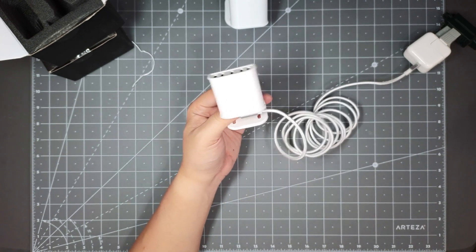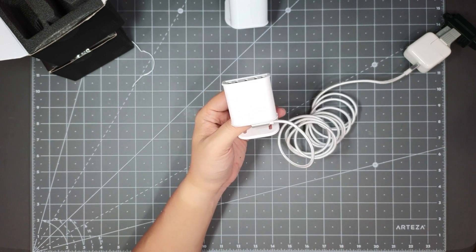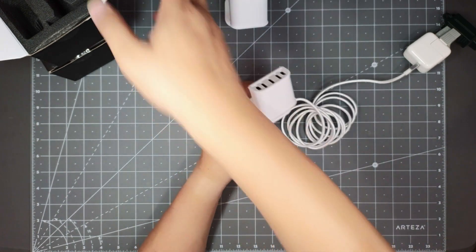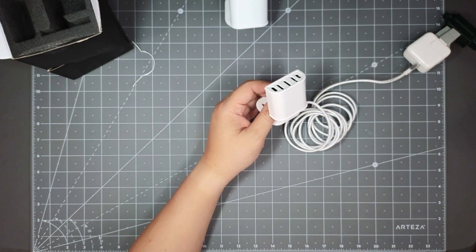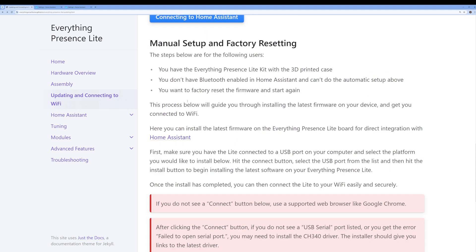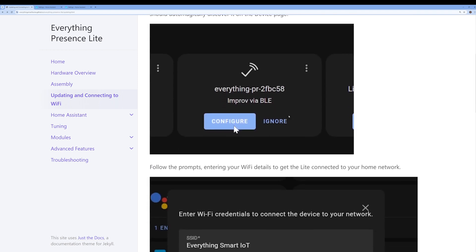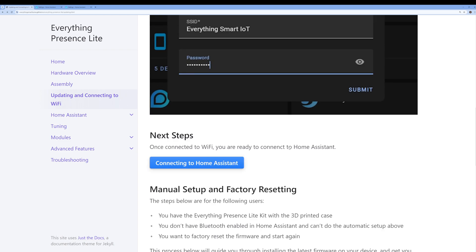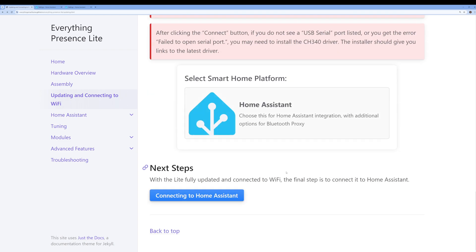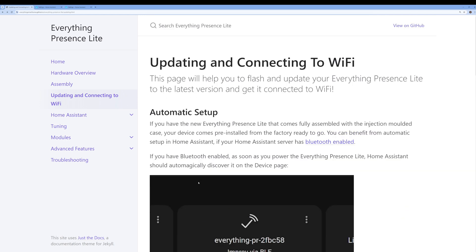I'll put the link to the product below in the description if you guys are interested. If you don't have Bluetooth, if you go to the link, they have detailed instructions on how to set it up. I'll put the link below if you want to take a sneak peek before ordering one for yourself. It's pretty awesome — definitely recommend it. It's a great addition to your house if you want presence detection.